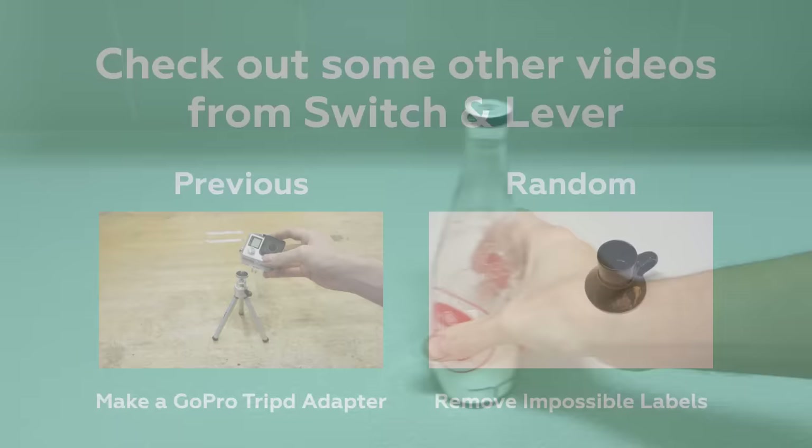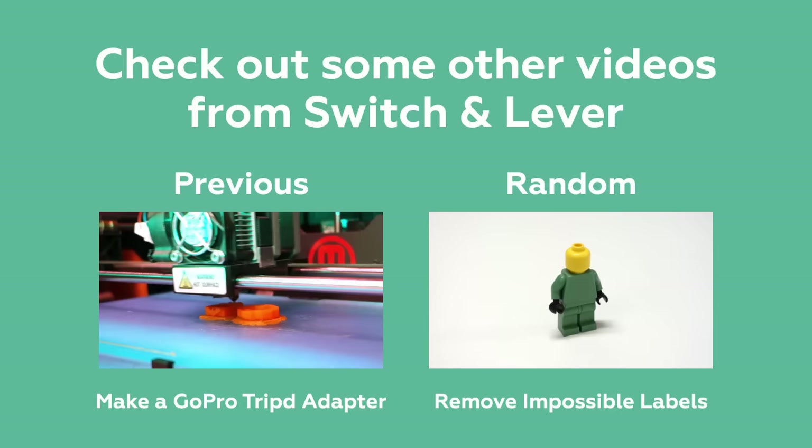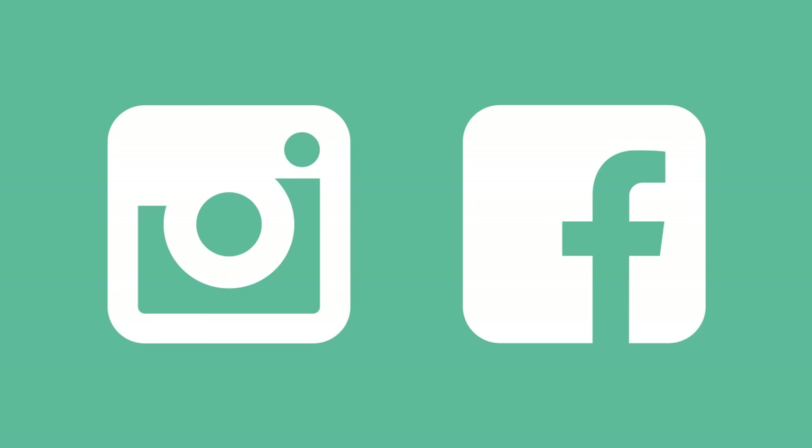While loading up on salt, please take a moment and check out some other videos from Switch & Lever! If licking a salt block is more your style, like Switch & Lever on Facebook and Instagram instead! Until next time!